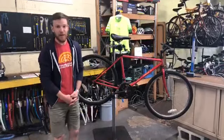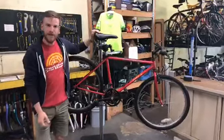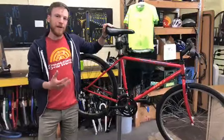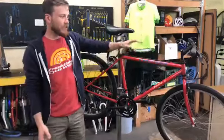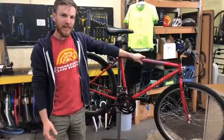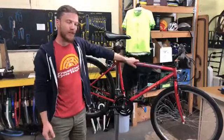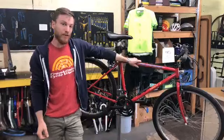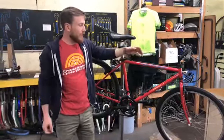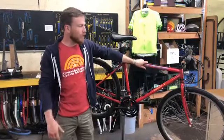Let's start with a little bit about bike fit. You want to select a bike that's a reasonable size for yourself — not something too big or too small. An easy way to begin is just stand over the top tube. You want to be able to pick up the bike just a little bit. If you can pick it up a lot, it's probably too small. If you can barely get over that top tube, it's probably too big.